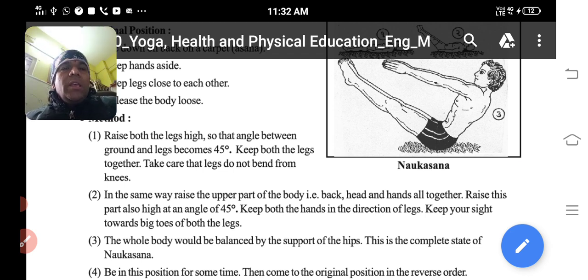In the same way, raise the upper part of the body — that is the back, head, and hands all together. Usi tarah phir chhati, haath aur sar ko uthana hai — woh bhi 45 degree mein.